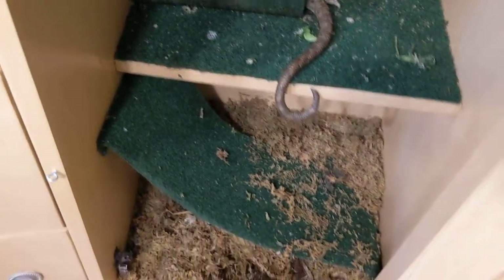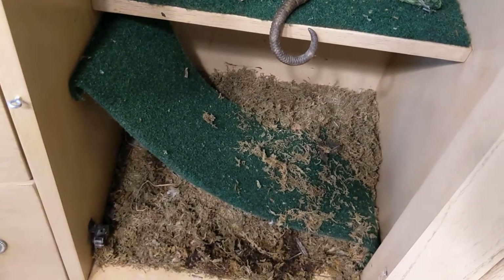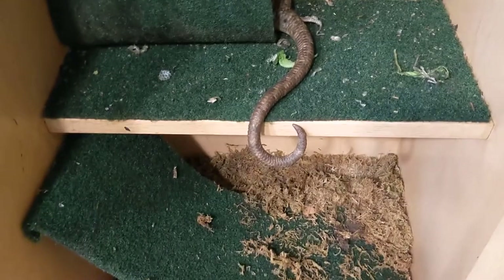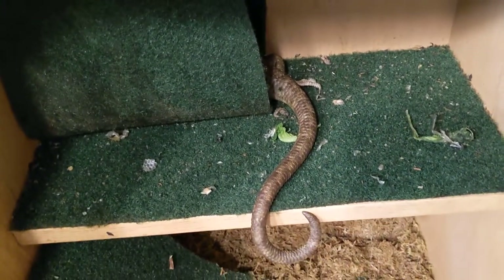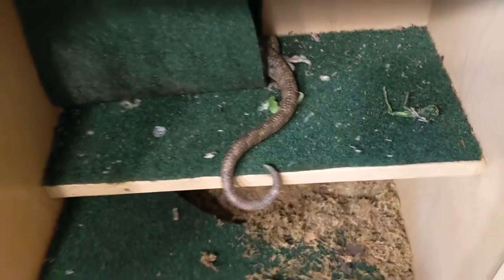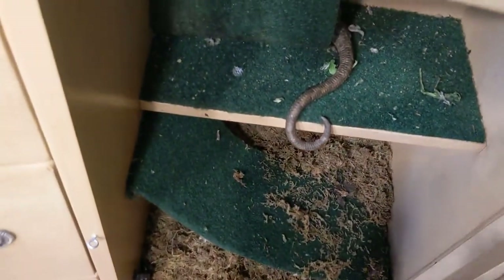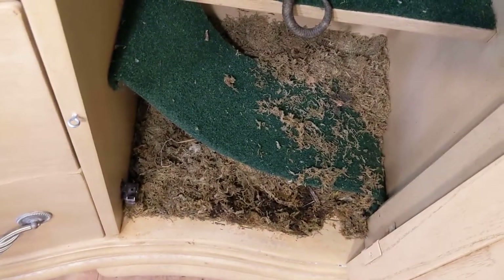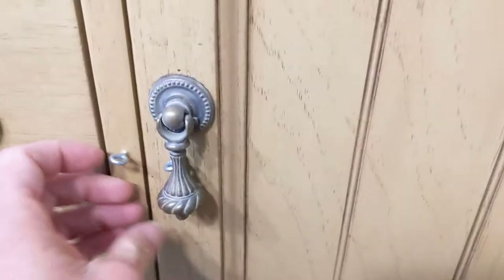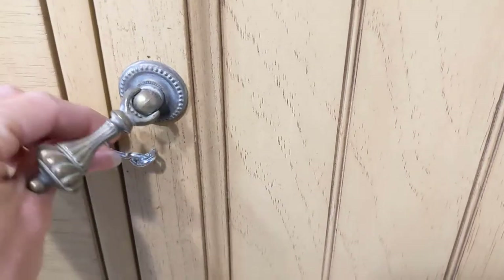There's one of them in there — you can see there's moss in there and one of the skinks is in there. I think that's Brita in there. The moss I usually try to keep damp for them so they can go in there.